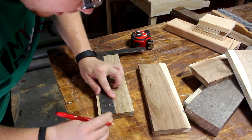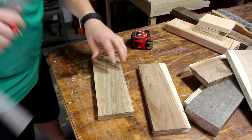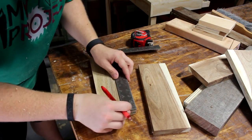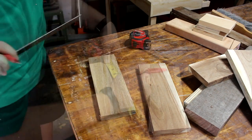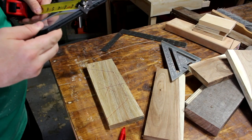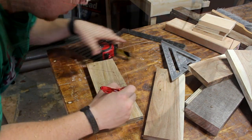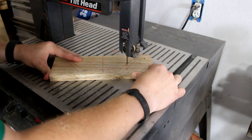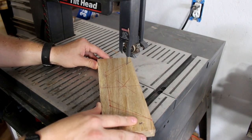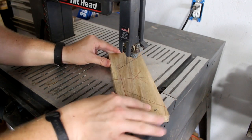Now I'm just going to go ahead and make my measurements for how I want my design to look for the centerpiece. I'm going to trim this.